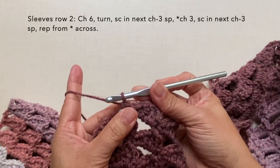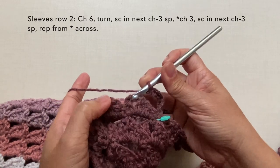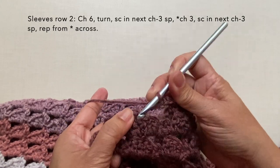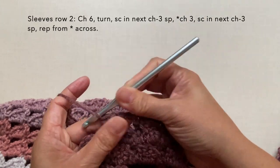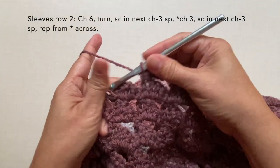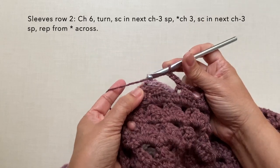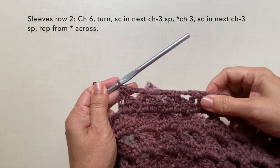Sleeves row two: chain six, turn. Single crochet in the next chain-three space. Then repeat: chain three, single crochet in the next chain-three space across. At the end, do the last repeat: chain three, then single crochet on the fourth chain of the beginning chain four from row one. This is how to end row two for the sleeves, and this is what it looks like.